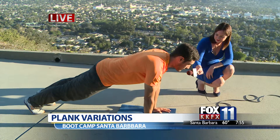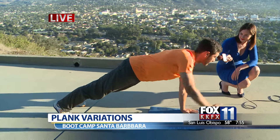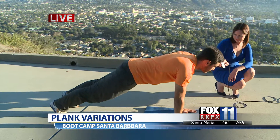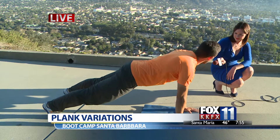From here we can do variations. We can lift the hands up — as we lift the hands up, we get a balance challenge and our core works a little bit harder. You can also lift the feet up. And then you can do opposite hand, opposite foot — really work that core. Again, you're trying to keep your back nice and straight the whole time.